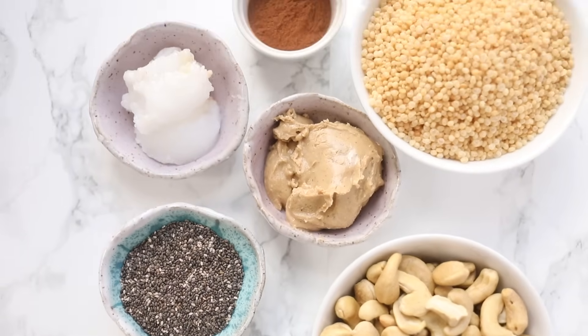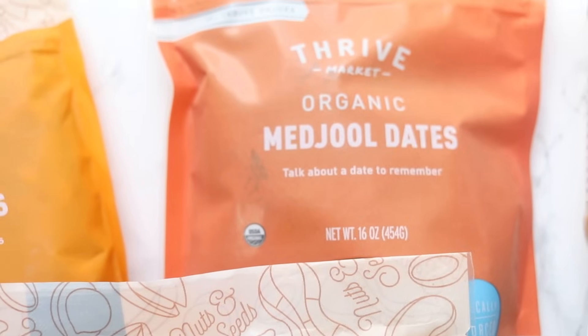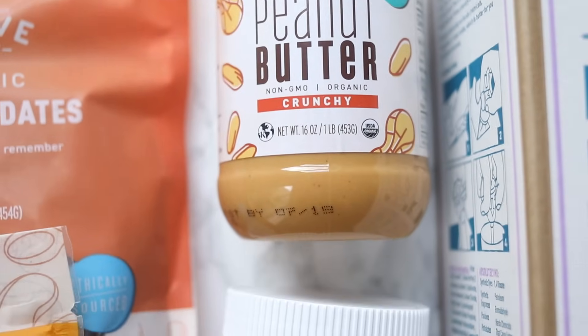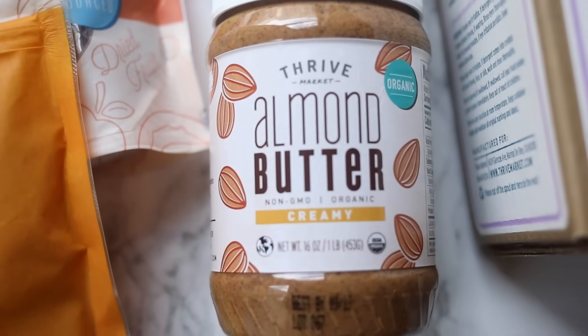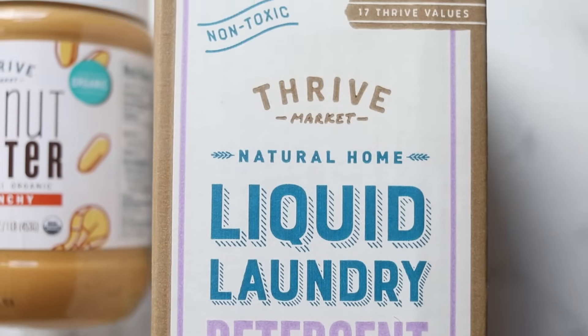I'm actually partnering with my friends at Thrive Market to bring you today's video. I chose this topic because Thrive Market has all of the ingredients you need in one place. What I love about Thrive is that they now have their own name brand products, so you're saving on top of regular savings. They have almonds, cashews, medjool dates — which are the base for these energy balls — their own nut butters which are amazing and creamy, and then things like laundry detergent, dishwashing soap, all sorts of things.